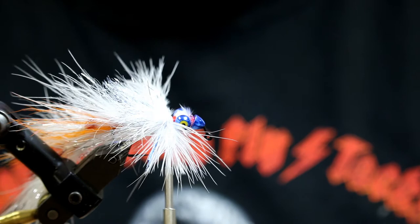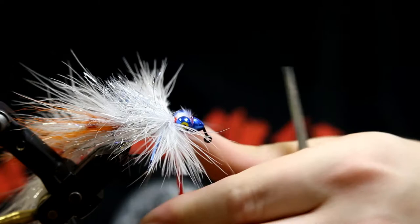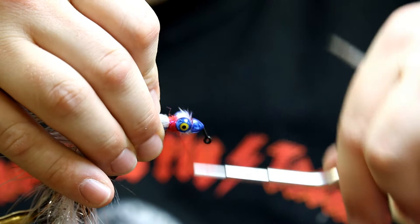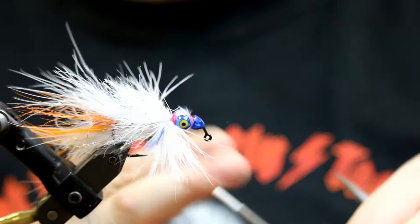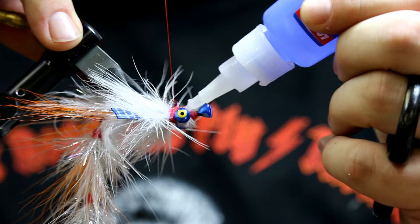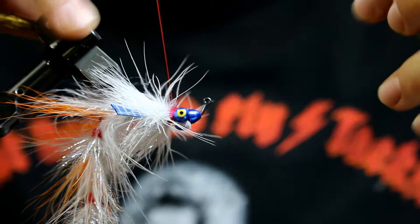Now we're cooking. Just going to work on our final step here: the ice dub collar. Collar done, looking good. Throw your half hitch in. Remember we did that big clump of ice dub in front of the eyes earlier, so we want to make sure we get plenty of glue on there — that should be okay. We've got a good base. Pop the cone right down on the nose, lock it to where you want it, and let it sit. Watch your fingers.